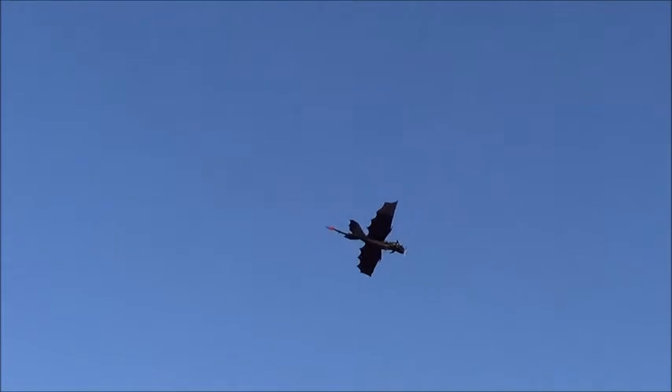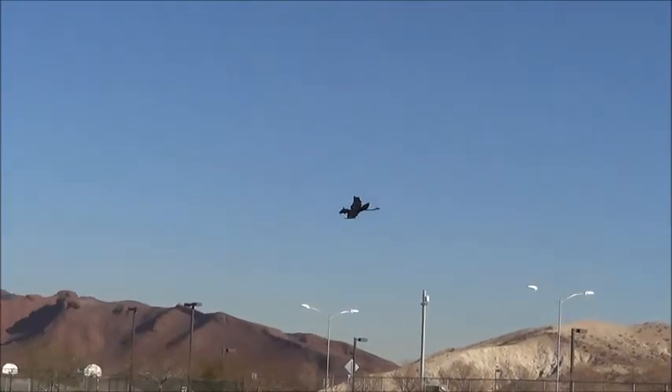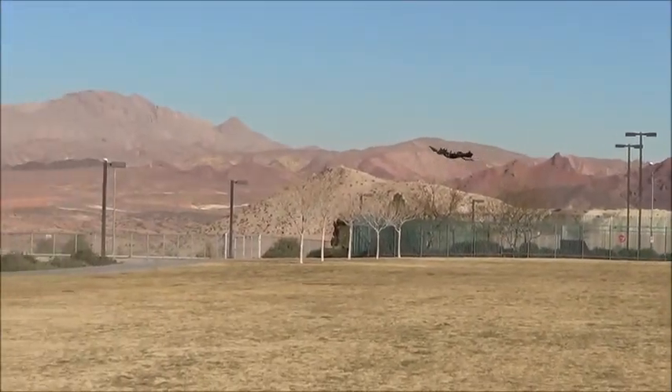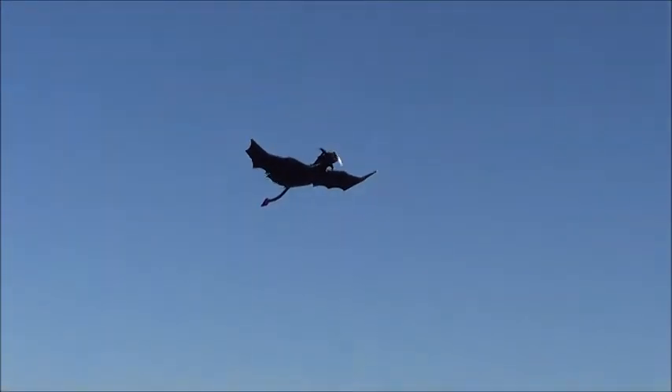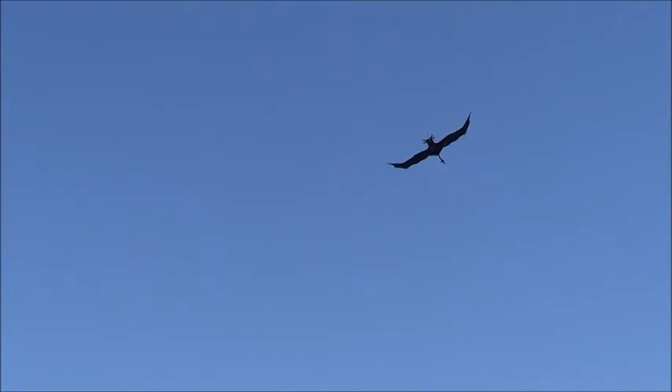Let's do a couple of low passes here over the grass. There's a little wind gust right there. And to land it, we just land it — I recommend landing this plane on the grass.